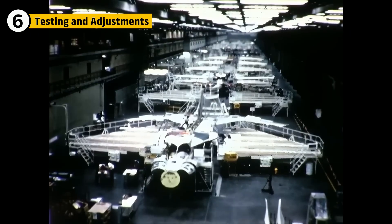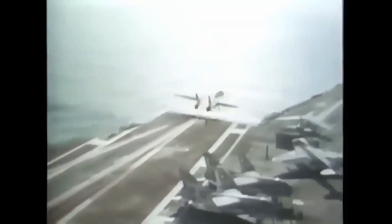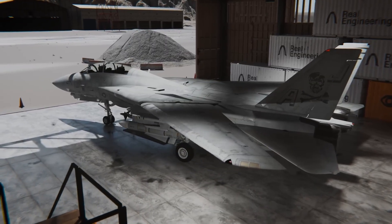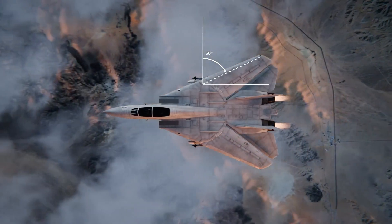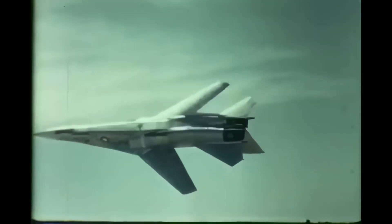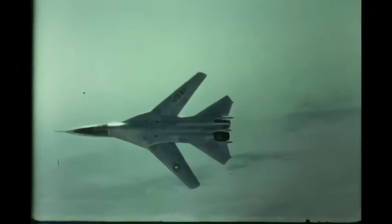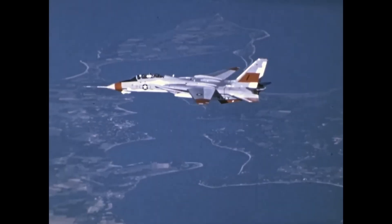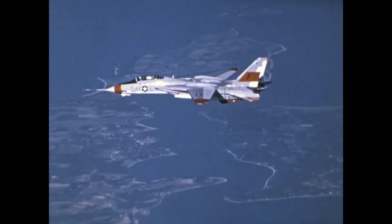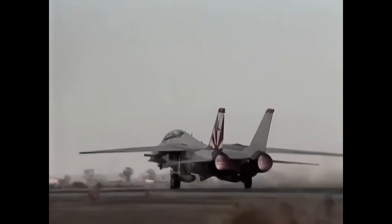After design and production, the F-14 went through rigorous flight tests to ensure it met the Navy's high standards. Engineers tested the variable sweep wing mechanism, ensuring it could deploy and retract smoothly under extreme conditions. The F-14 also went through high-speed tests to confirm it could achieve Mach 2 and above without sacrificing control. The early test flights uncovered a few issues with the TF-30 engines — while they performed well at high speeds, their performance at lower speeds wasn't as consistent, leading to the decision to upgrade to the F-110 engines.